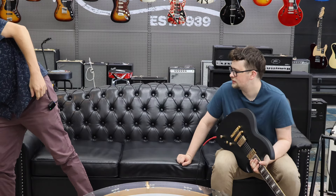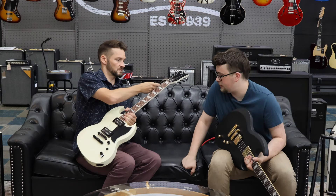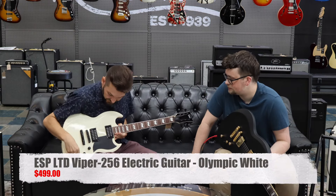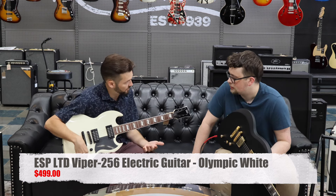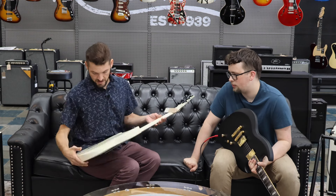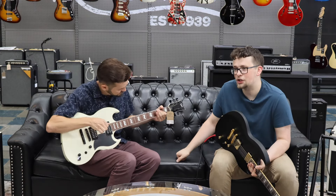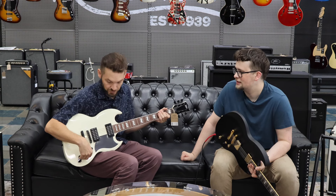We also have this one. If you're looking to get any guitar, this is a great beginner guitar — this is the Olympic white model. It still has the push-pull, but on this passive guitar it's probably just a coil tap. Typically, if you're not sure how to tell if a guitar is active or passive — if there's no battery, it's passive. That's a good rule.